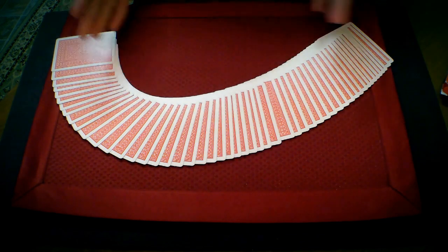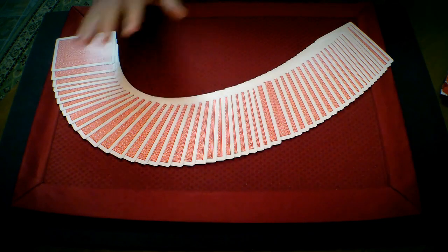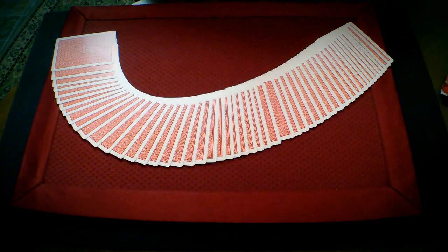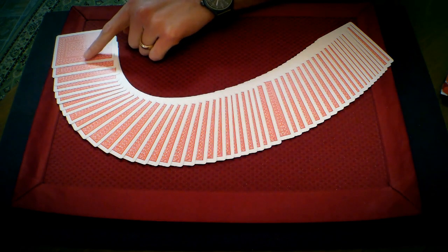And I can show you that we do have the deck here in running order, ace through king, by suit. Spades, hearts, clubs, diamonds is the suit order. And if I just count through this real quickly to our card, the card we're thinking of...